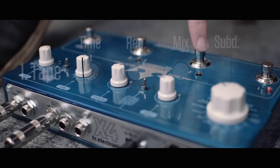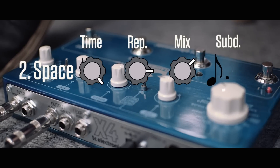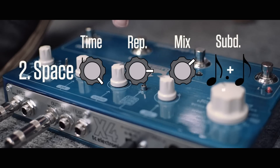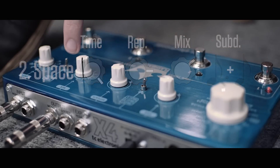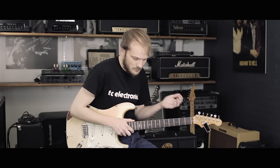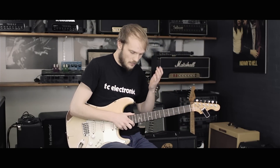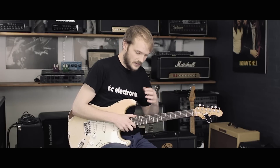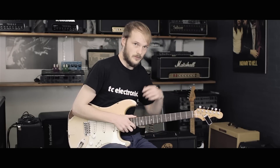The second delay is a space echo emulation with time maxed, repeats almost maxed, and a fairly high mix setting. By having the time maxed and the repeats maxed, it's going to pick up all of the notes that I play in the beginning and then simply loop it around forever.